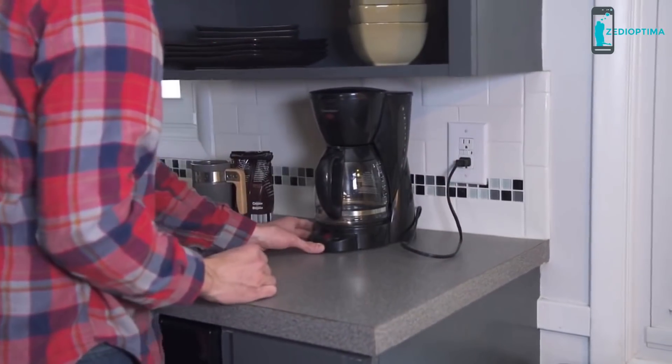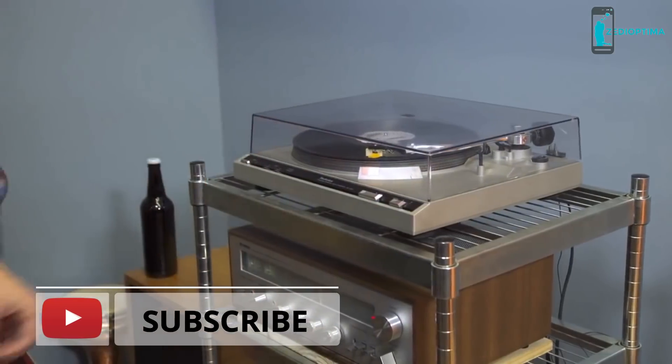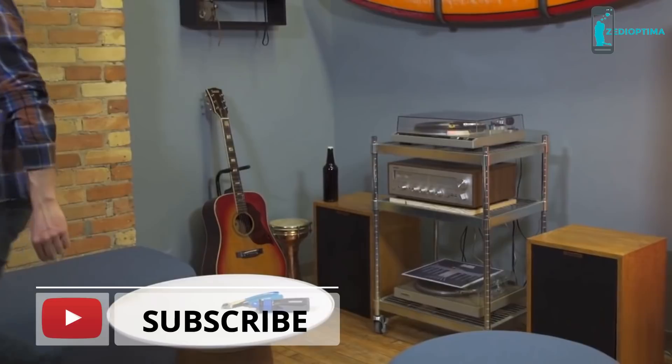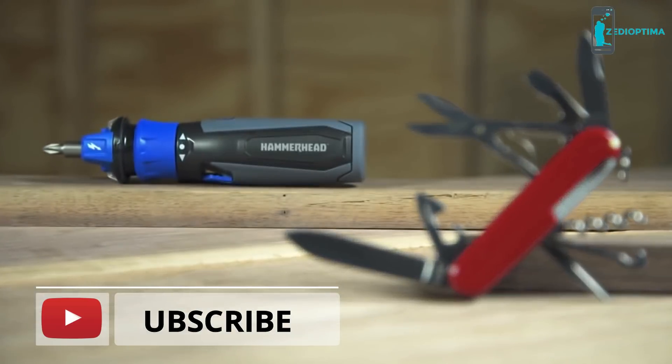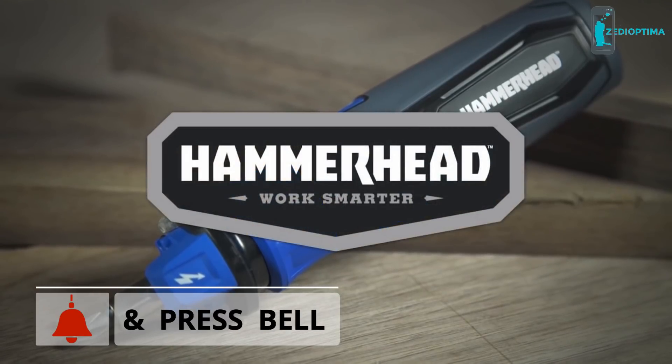Take the guesswork out of any electrical project and use a rechargeable screwdriver that just does more. The Hammerhead 4-volt rechargeable screwdriver. Hammerhead — Work smarter.